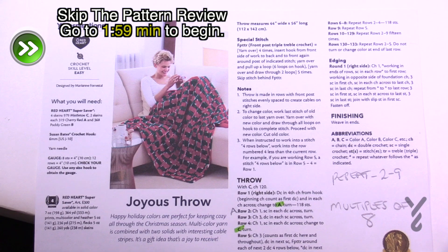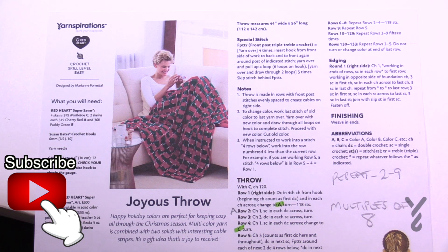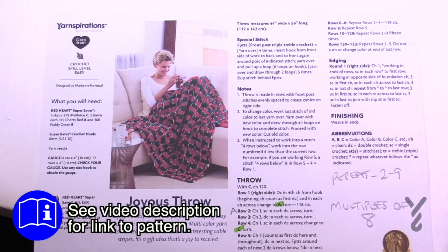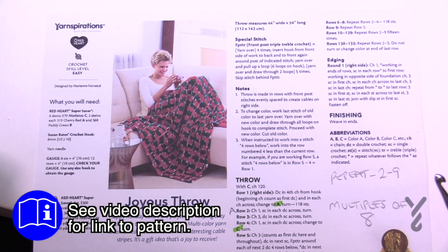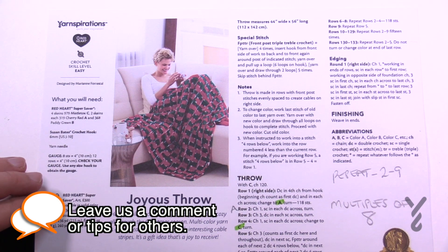Welcome back to The Crochet Crowd as well as my friends over at Yarnspirations.com. Today we're working on The Joyous Throw by Marianne Forrestal. It has a bit of texture to it and a little bit of a Christmas theme, but if Christmas is not your thing, this is still an amazing afghan — the texture works out really quite lovely. There are three colors: mistletoe, cherry red, and patty green, though you can decide to make it another seasonal afghan.